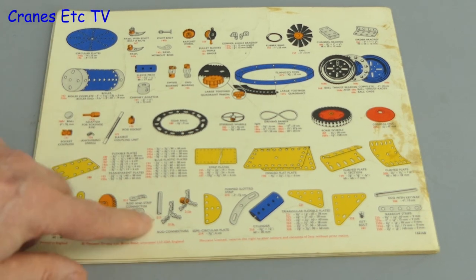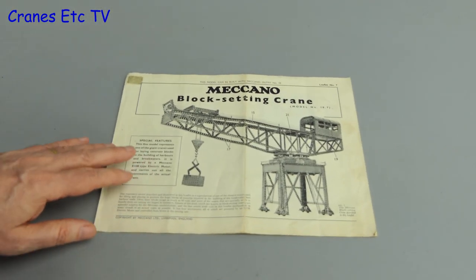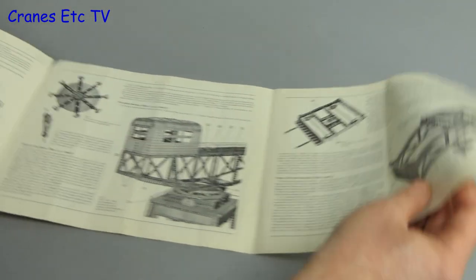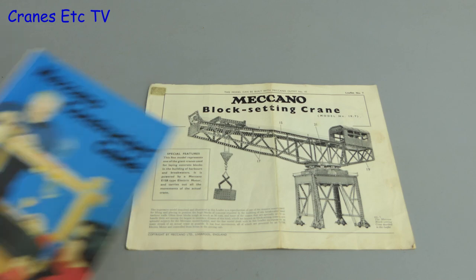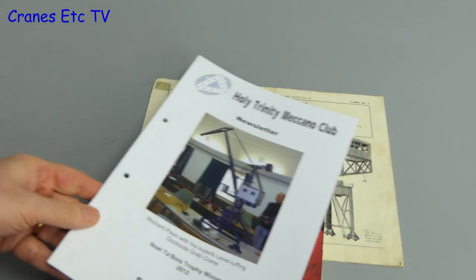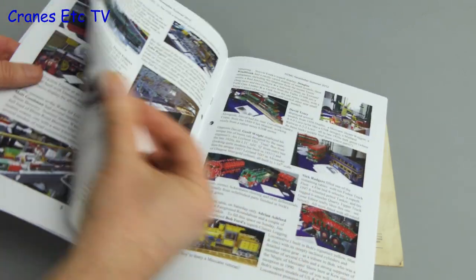You can make some quite impressive models with Meccano. Here's a standard set of instructions for a large crane model that you could make with a large set 10. This was an old timer block setting crane, and this would be the instructions on how to make that particular model. There's lots of other information available on Meccano — old books like the Meccano Constructor's Guide that might give a bit of help — and there are various societies and groups of people who make models and show them off, and some of the work that people do is very impressive.